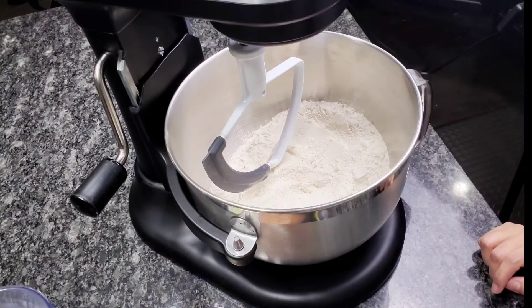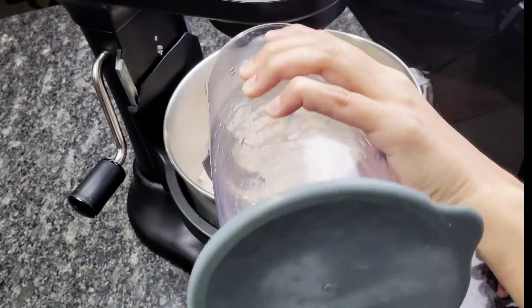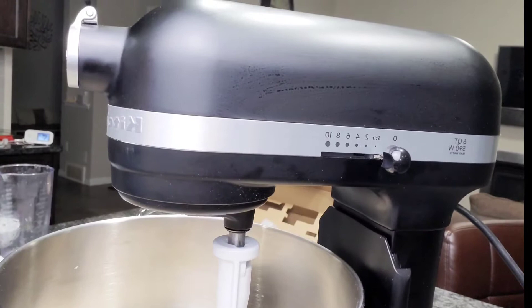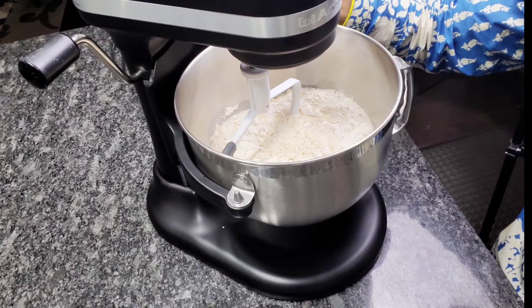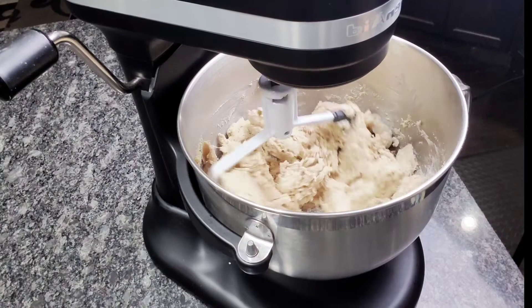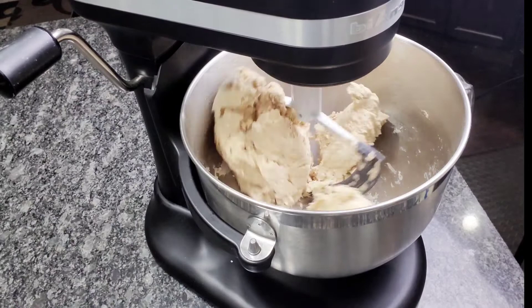Adding the salt, the oil, and the water — I've taken warm water. I'm going to lock it and start on the first setting, which is stir mode. Just keep this setting on the first one, the stir.